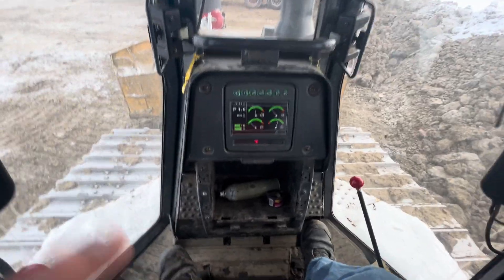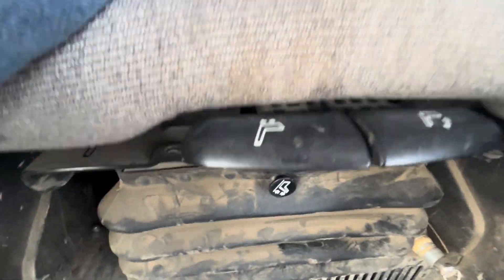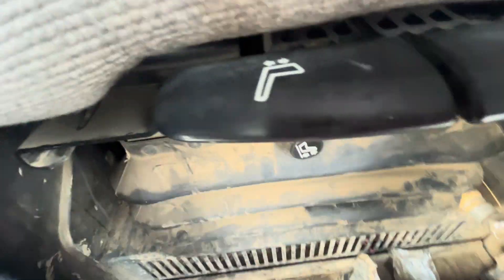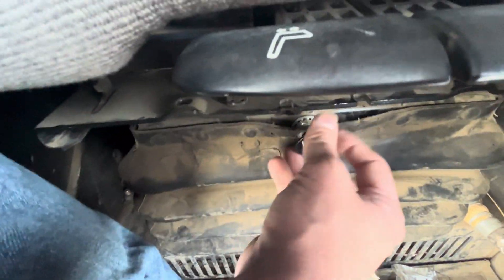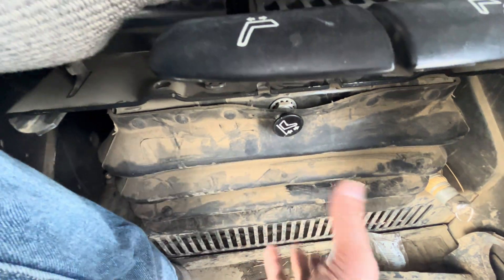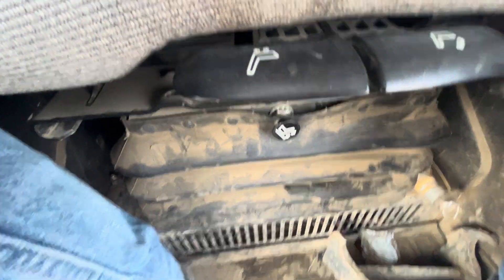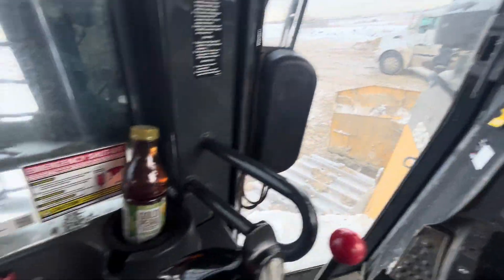So let's put the park brake back on. The only other control worth noting is down here — you have your seat controls, as well as this button for your air seat. These seats have air suspension, and this allows you to fill them up with air. There's basically an airbag underneath that acts as a shock, so the seat will move up and down as you go over rough terrain to save your back.